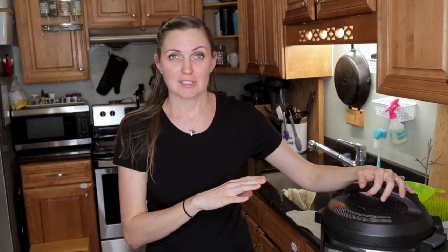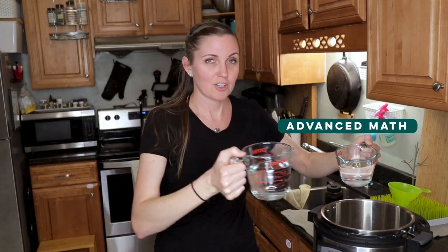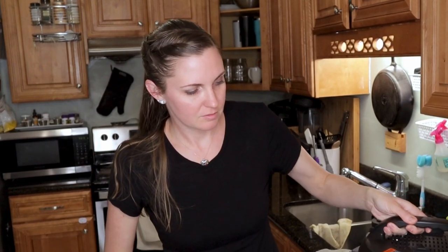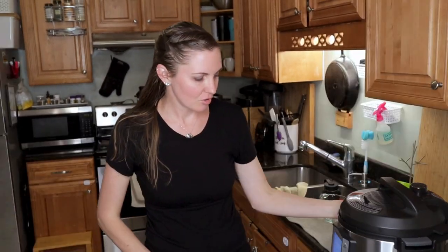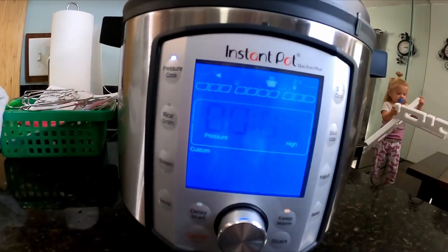The first thing you want to do after taking everything out of the box is put the sealing ring into the lid, plug in your base, and run your initial water test. You'll need three cups of water — pour it right into the inner pot, not the base. Put the lid back on and lock it into place, then hit the pressure cook button. On my Duo Evo Plus it flashes 'custom' — hit the center button to select that and turn the knob to set the time to five minutes, then press start.